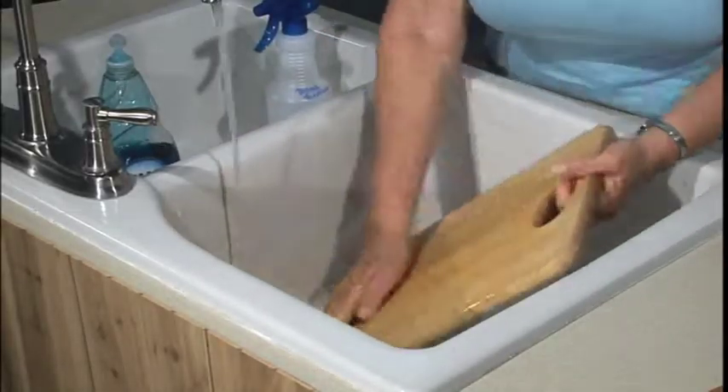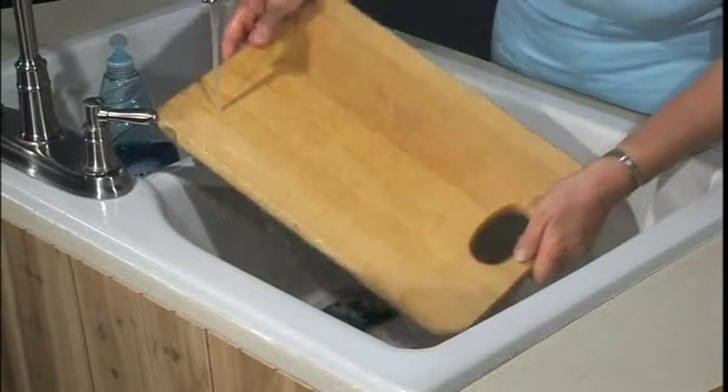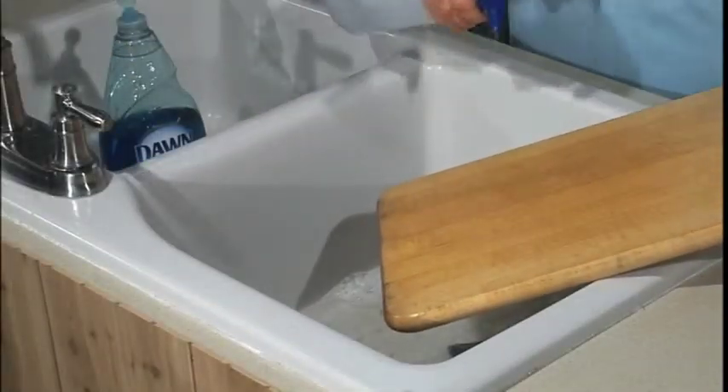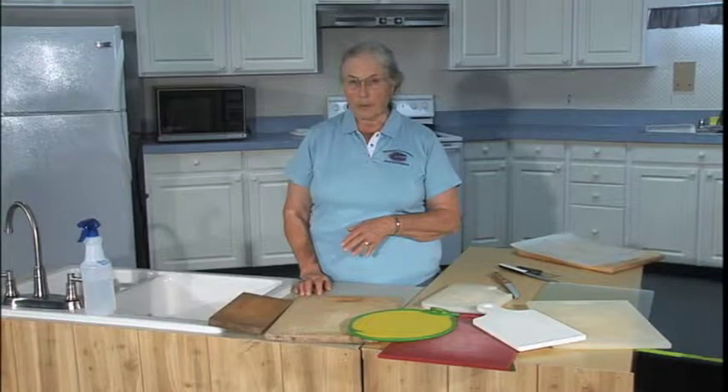Whichever kind of cutting board you have, they need to be washed, rinsed, and sanitized regularly, especially after you've used any raw meat with them.